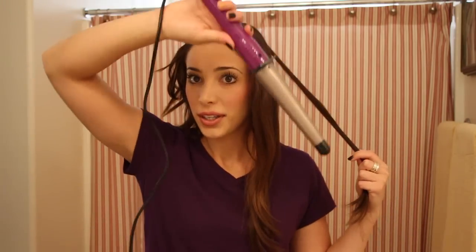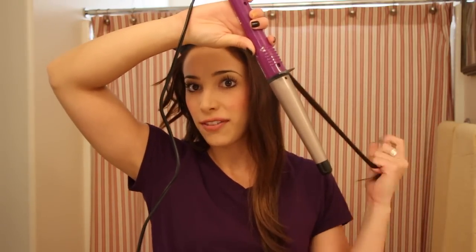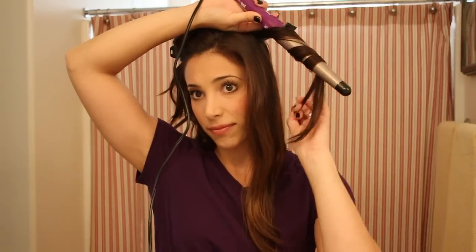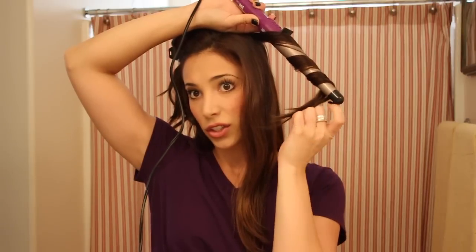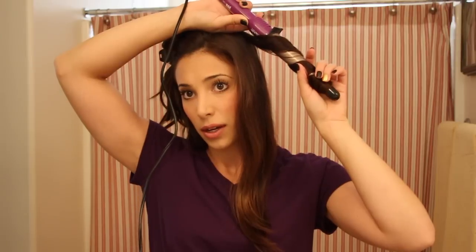Now we're going to do the top. All right, take another strip. Remember with your right hand, put the wand upside down. With your left hand, you're going to wrap. I have layers, so if they fall, just pick it back up and keep wrapping.